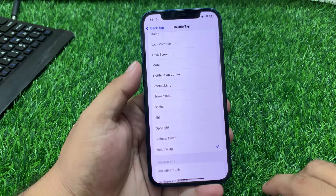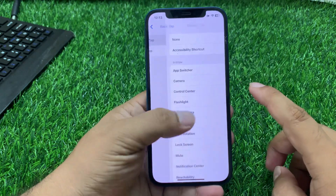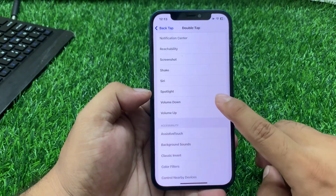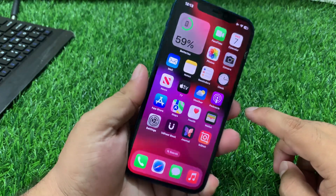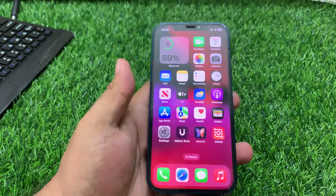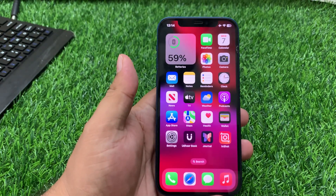Make sure Double Tap is turned on. You can set it to Volume Up. If it's not working, go back, tap on it, and select any other feature such as Volume Down. If solution number one is not working, apply solution number two.